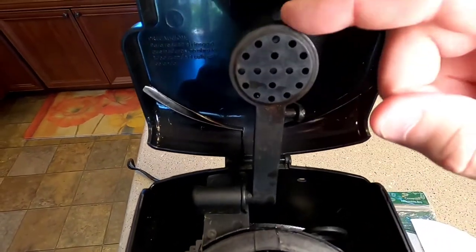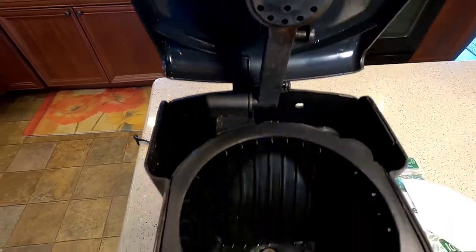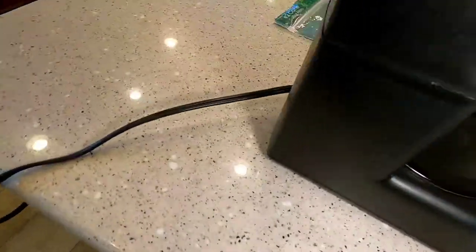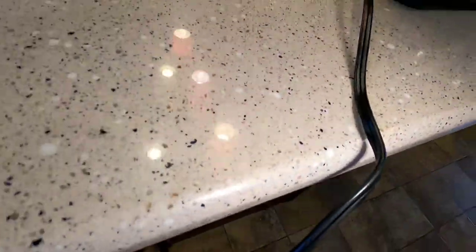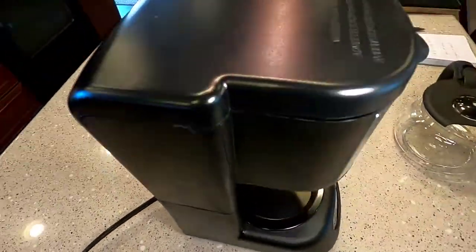One thing you're going to want to make sure of is you've got the lid down. This is where the hot water comes out when you brew your pot of coffee, so you're always going to want to close it. It does have a pretty short cord and it does have cord storage. But this just has a really small footprint and it feels like it's very well made.